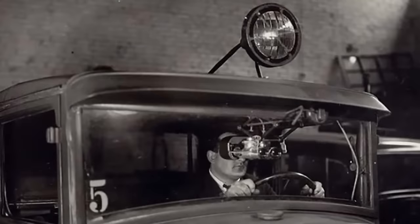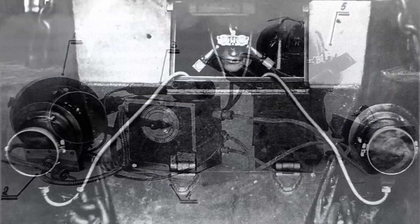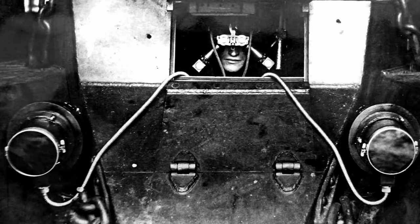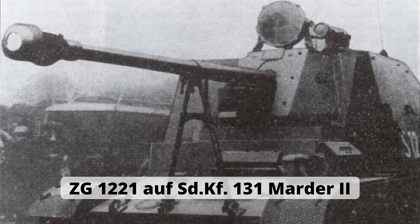In der Sowjetunion hatte man mit Dutka bereits ein Nachtsichtgerät, das es dem Fahrer eines BT-7-Panzers erlaubte, mit Hilfe von IR-Scheinwerfern zunächst ca. 15 bis 20 und später sogar gut 50 Meter weit zu sehen. Die Wehrmacht erprobte Ende 1942 mit dem Zielgerät ZG 1221 ihr erstes System, bestehend aus einem 36 cm / 500-Watt-IR-Scheinwerfer und Bildwandler auf einem Panzerjäger Marder II in Fallingbostel. Dabei wurden Ziele bis 600 Meter bekämpft.